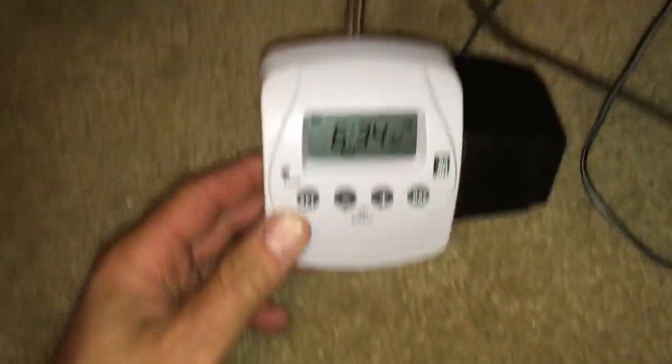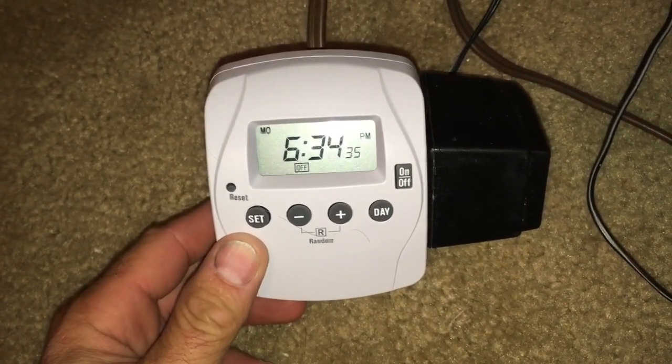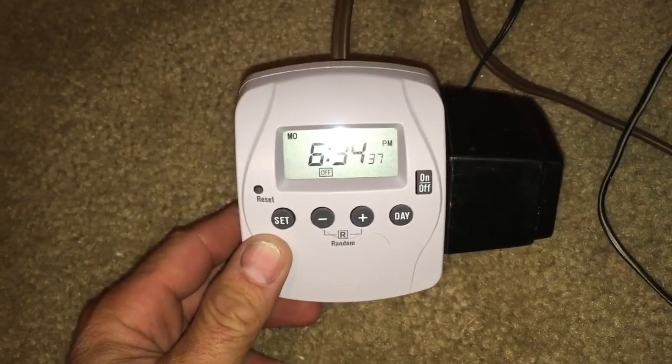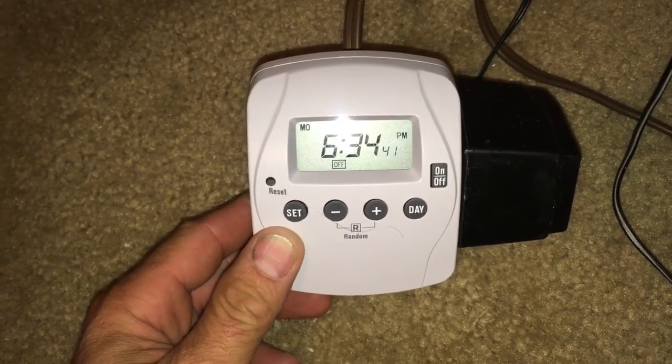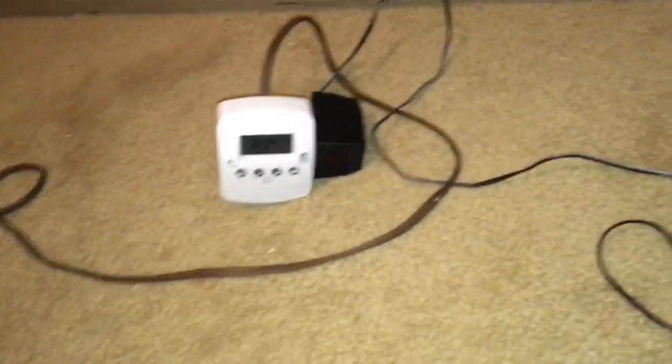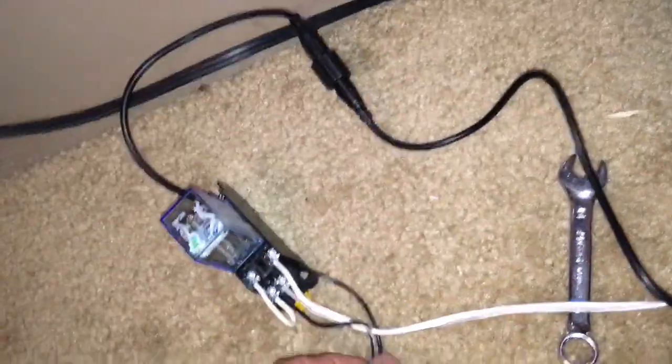I've been running the auto top off for about a week now with a digital timer. I actually set it for four different times — roughly every six hours during the day — because doing it once a day the sensors were too close together and were occasionally shutting the pump off early. Changing to four times a day seems to be working pretty good.